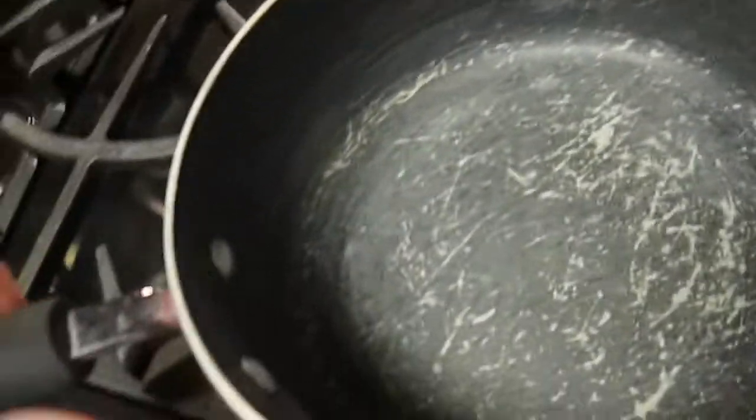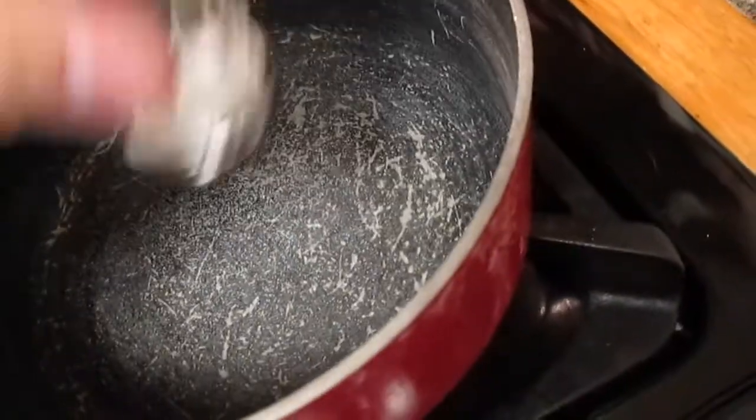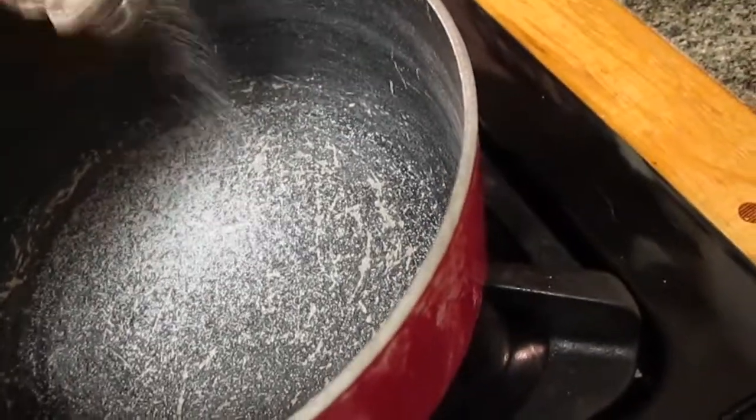And it all starts with the preparation. Here is a pot and I'm going to be making some seawater by putting some salt into it. I just eyeballed that — you can measure it or just eyeball it.